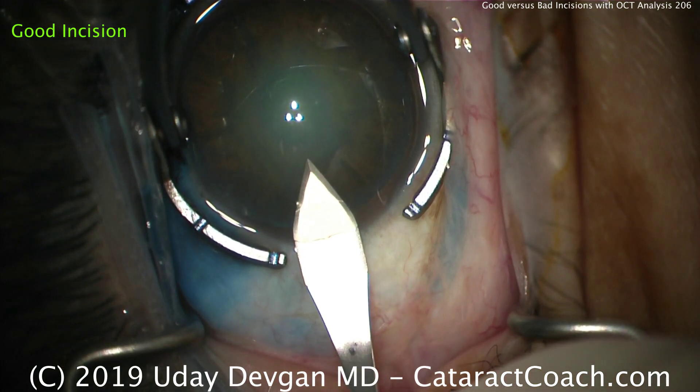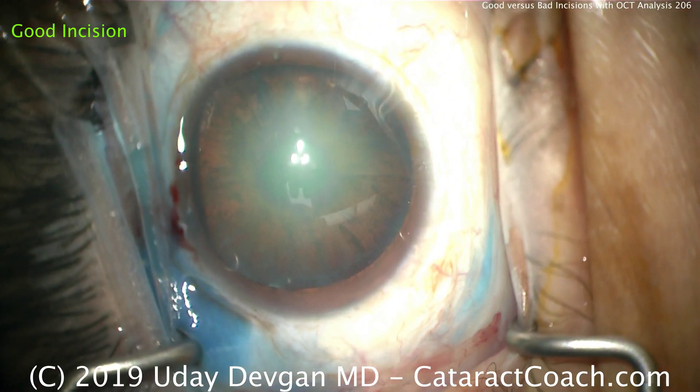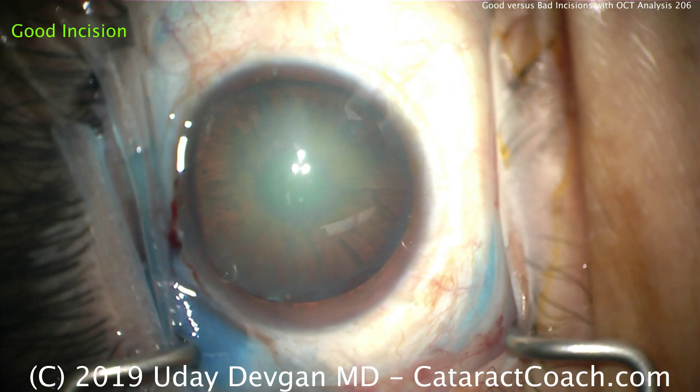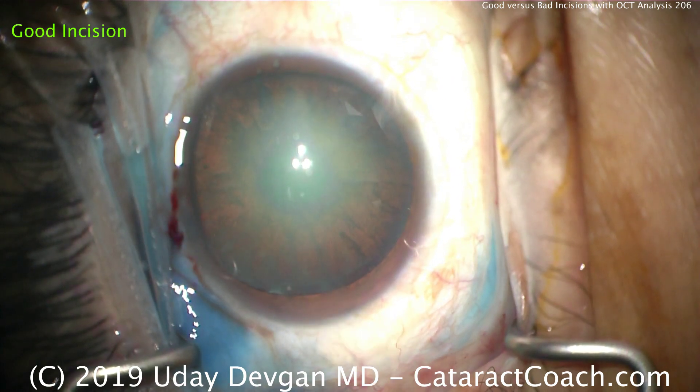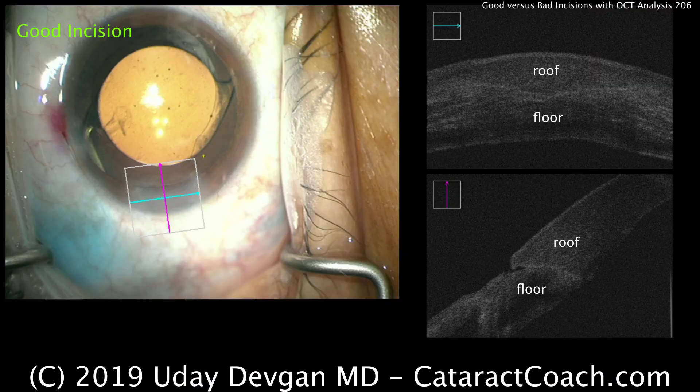There's entering the anterior chamber all the way in and straight out. That was a great incision — it'll seal very well at the end of the case and have minimal astigmatic effect. Let's look at the OCT scan of that exact incision.